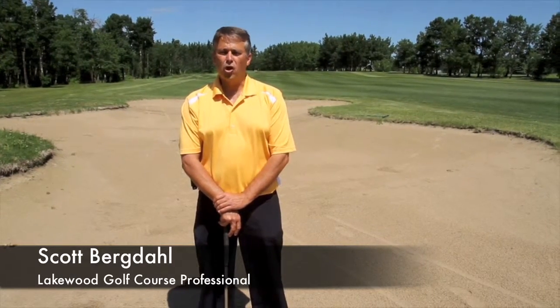Alright, so today's video we're going to discuss the fairway bunker and the fundamentals that you need to properly hit the ball out of the fairway bunker and towards your target.